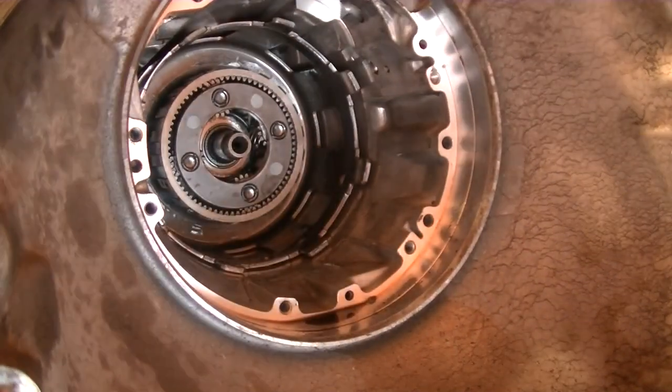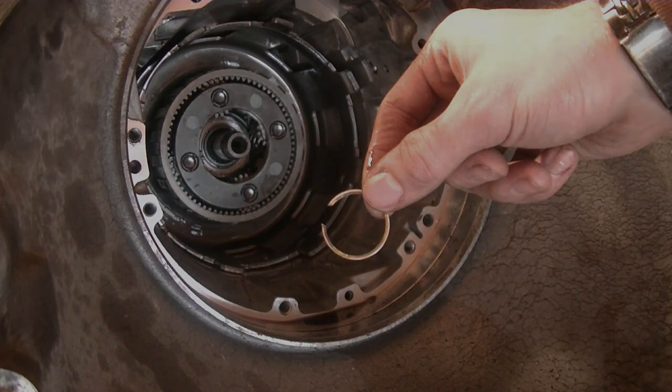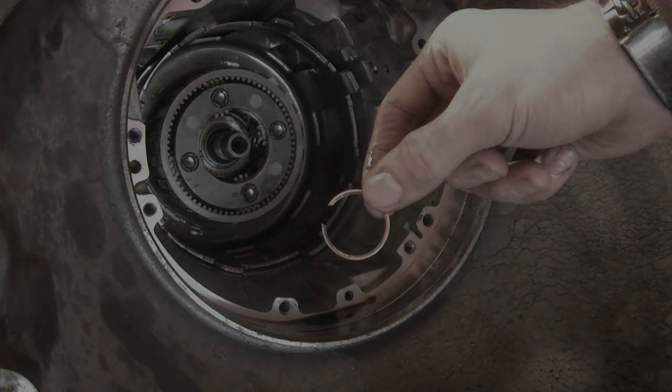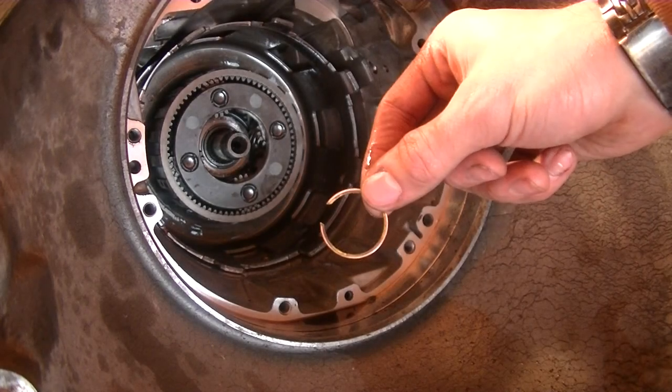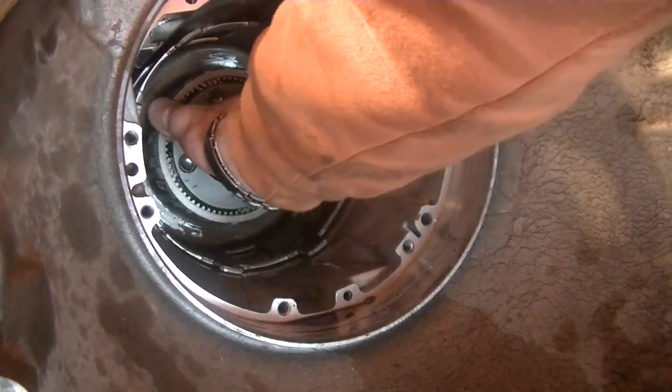This is me taking out the front sun gear. This snap ring was really annoying to get out — I had to go to a transmission shop to have them take it out because I didn't have the pliers to get in there, but it wasn't a big deal.